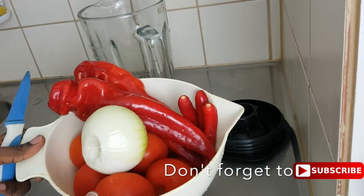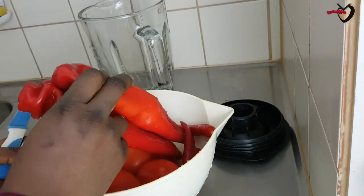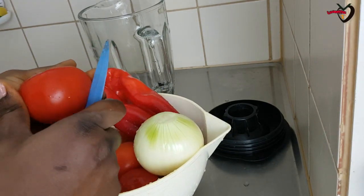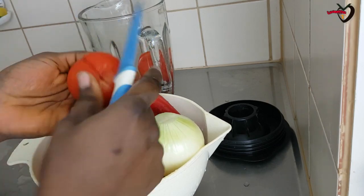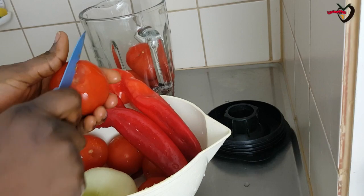These are the veggies we're using for this soup. I have tomatoes, onions, paprika — that's a sweet bell pepper — and I also have this other one we call 'bawa' in Nigeria. I don't know the English name, but if you don't have bawa, that long one, you don't need it.